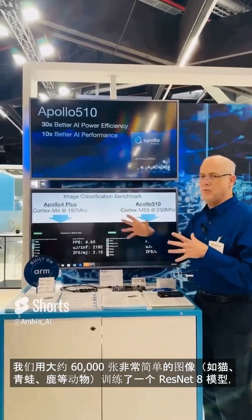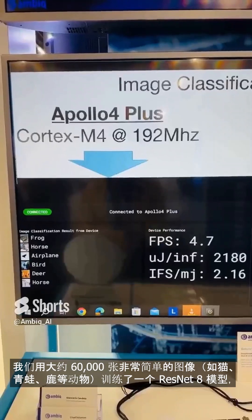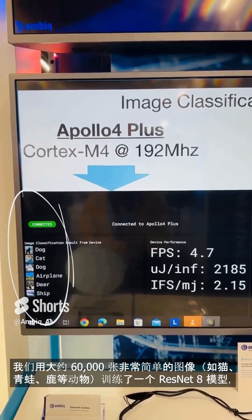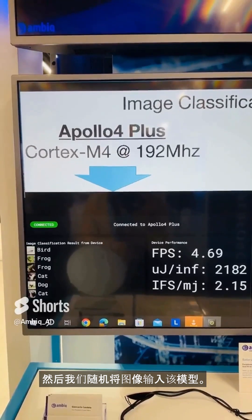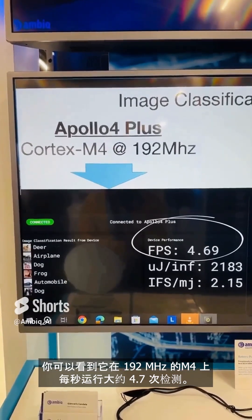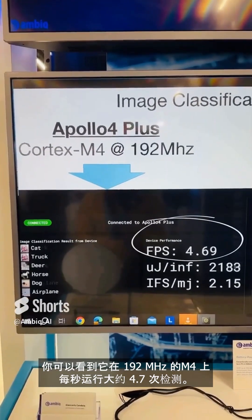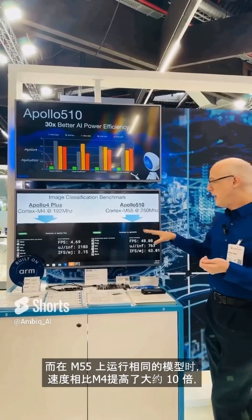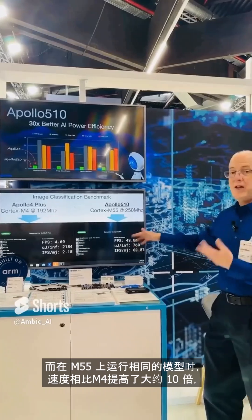We've trained a ResNet 8 model with about 60,000 images of very simple things — cat, frog, deer, whatever — and then we throw random images at this model. You can see it runs about 4.7 detections per second on the M4 at 192 megahertz, and then using the M55 we run the same model but now it's about 10 times faster.